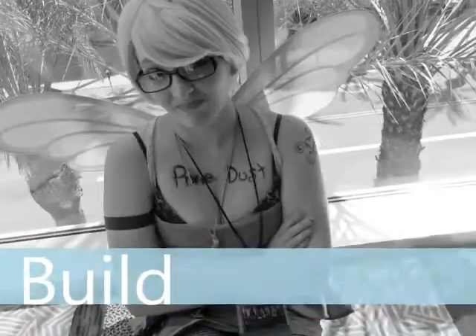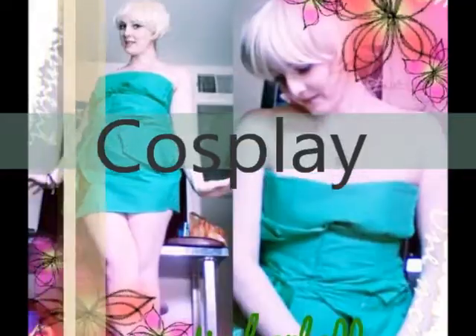I apologize. Again, I am Nikiki from CreateCosplay Arizona and this is how you do a short bob wig into a Tinkerbell wig.